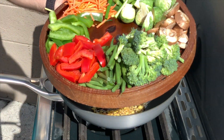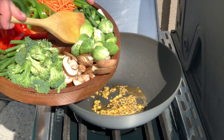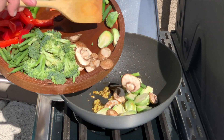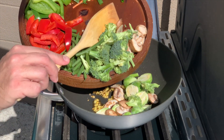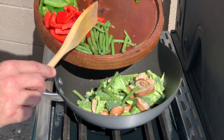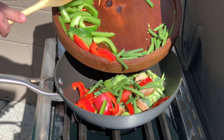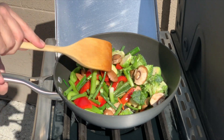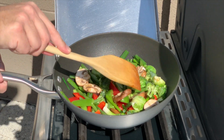Now we're going to add the colorful wheel of veggies. Start with the Brussels sprouts and mushrooms, then add the green beans and pepper.